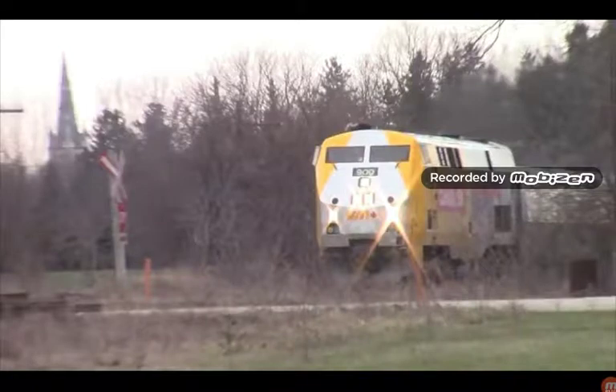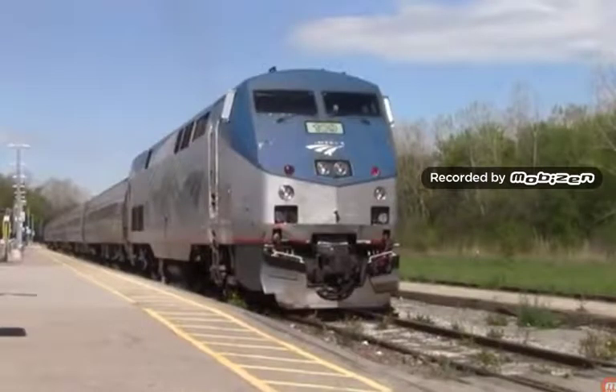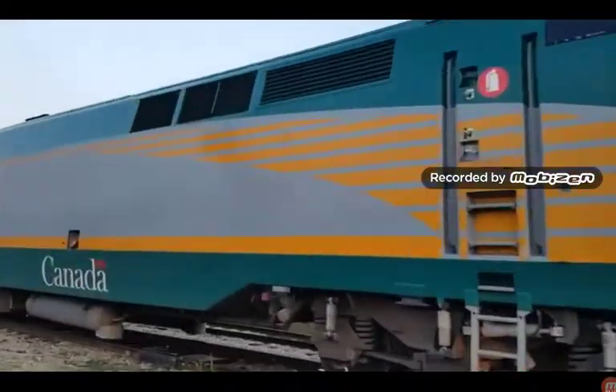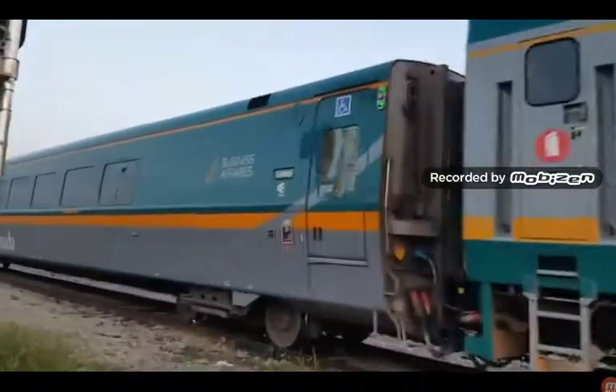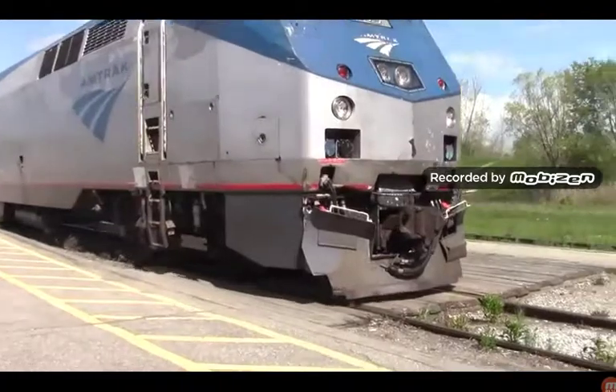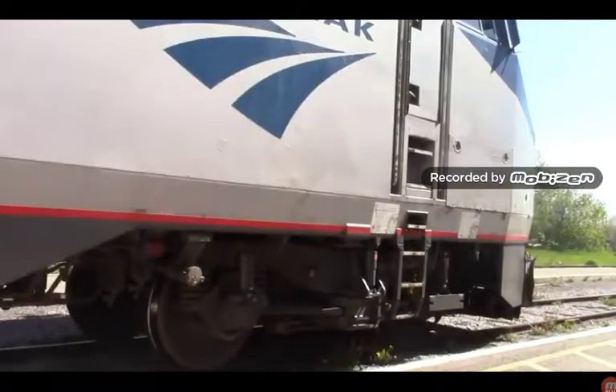The VIA P42 DCs have the addition of a high intensity discharge headlight, unlike Amtrak's P42 DCs, where the high intensity discharge headlight spot has the Amtrak logo instead. Another difference is that VIA's P42 DC fleet doesn't have sanders, unlike Amtrak's P42 DCs which do have sanders.